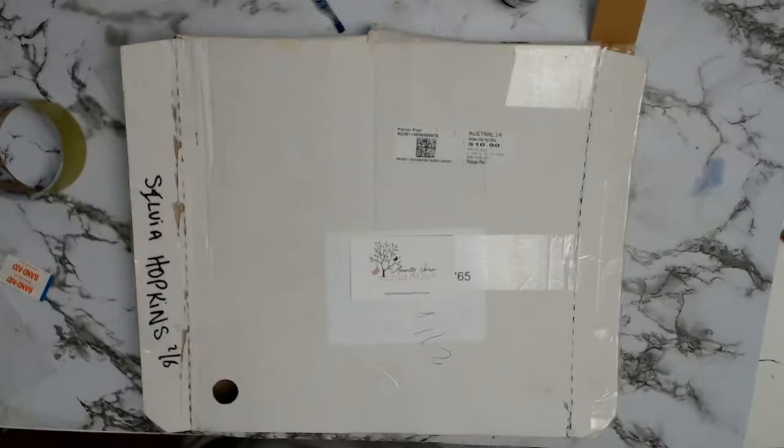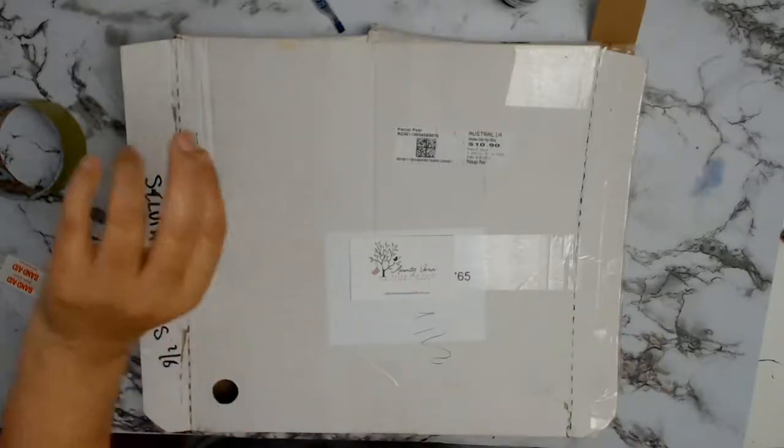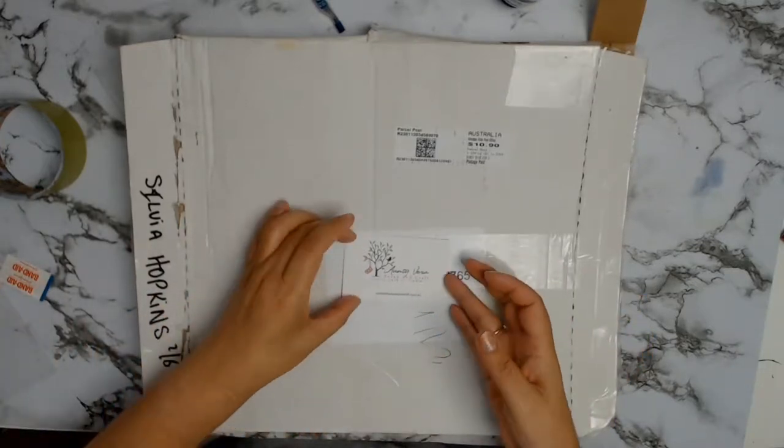Welcome back everyone. Today I have an unboxing for you — it's for the month of September for Aunty Vera Scrap and Craft, and let's get on with the unboxing.